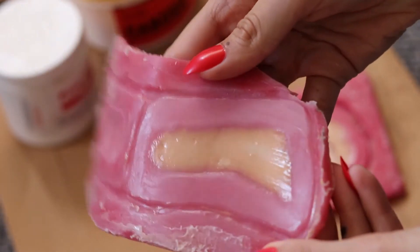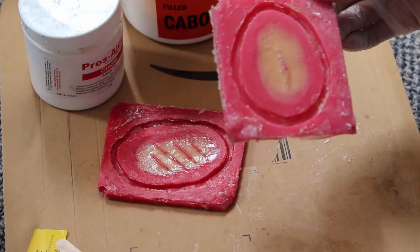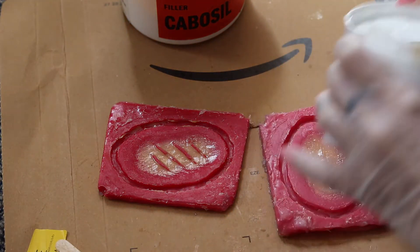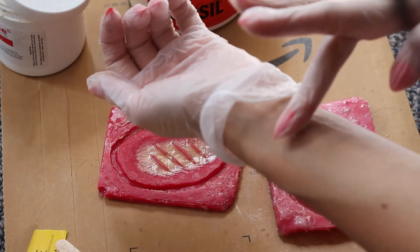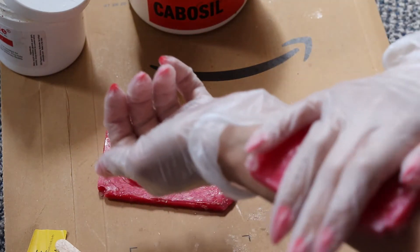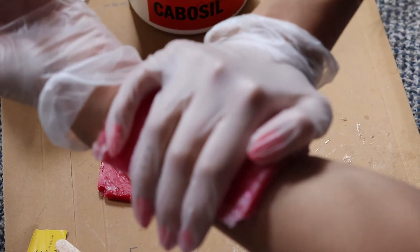When my piece is ready, I apply prosate — though you can use any kind of prosthetic glue. I apply the prosate and wait till it dries, then I take my piece and literally stick it to my hand. It should transfer quite smoothly.